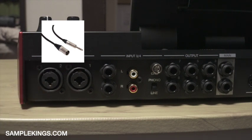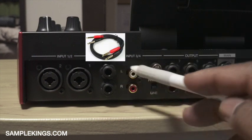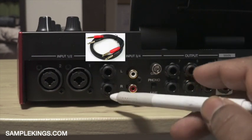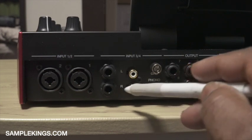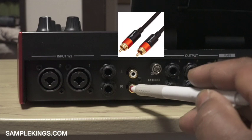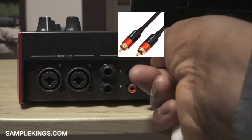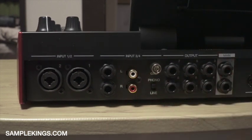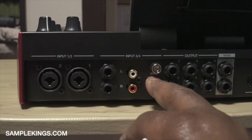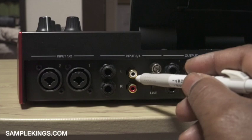Or if I have a turntable with XLR output I'll plug it in here. Next to it we have input three and four — left and right. These are quarter inch jacks. Right here we also have RCA inputs. You would ground your turntable here, and then I can flip the switch to phono for turntables, or if I'm just using a line in I would go line in directly.